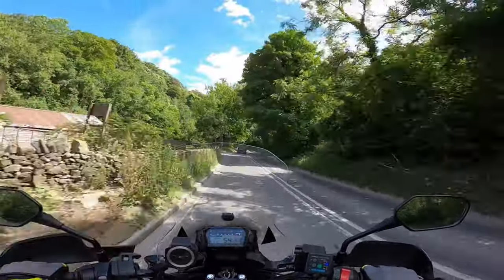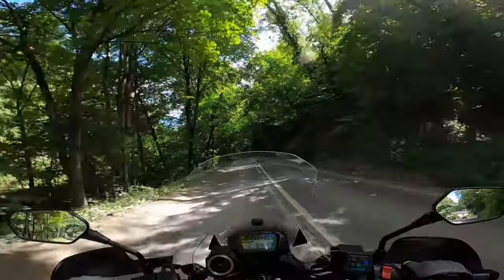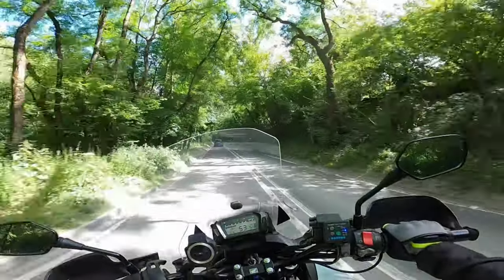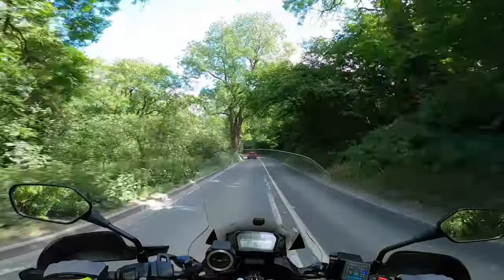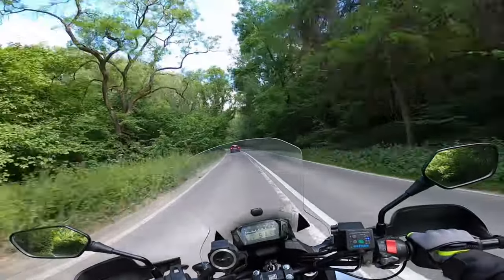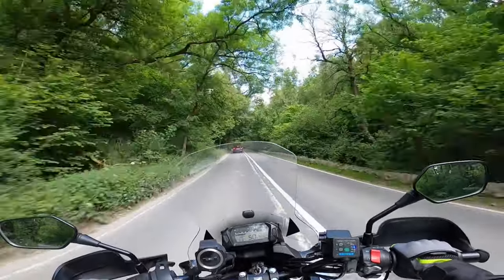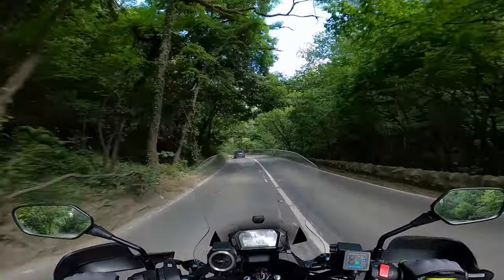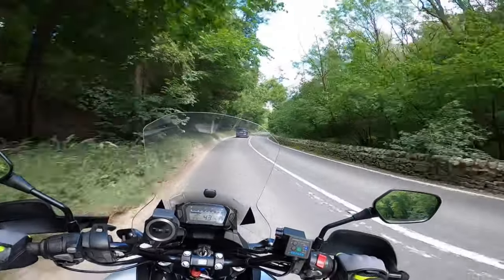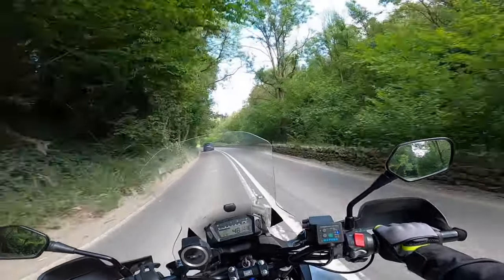Over to 1, ready for the next bend, bearing in mind the nearside hazards of the entranceway to the house. Back over to 3, left-hand bend coming up. Always planning for the furthest bend, provided we've got a really good view of the tarmac — and you can see there's nothing coming. Holding 3. He seems to like his brakes, this BMW, but at least he's keeping his speed up. Careful not to get too close so I wasn't intimidating him.